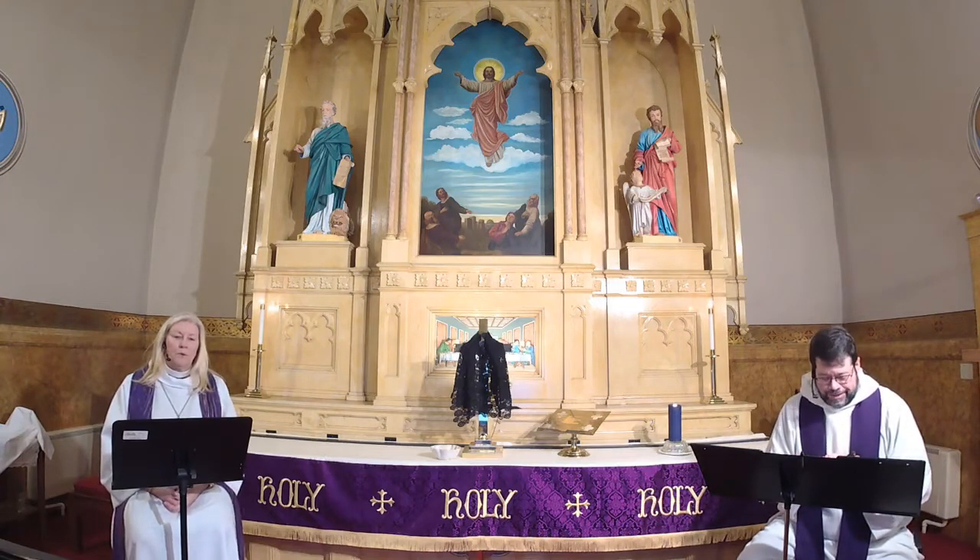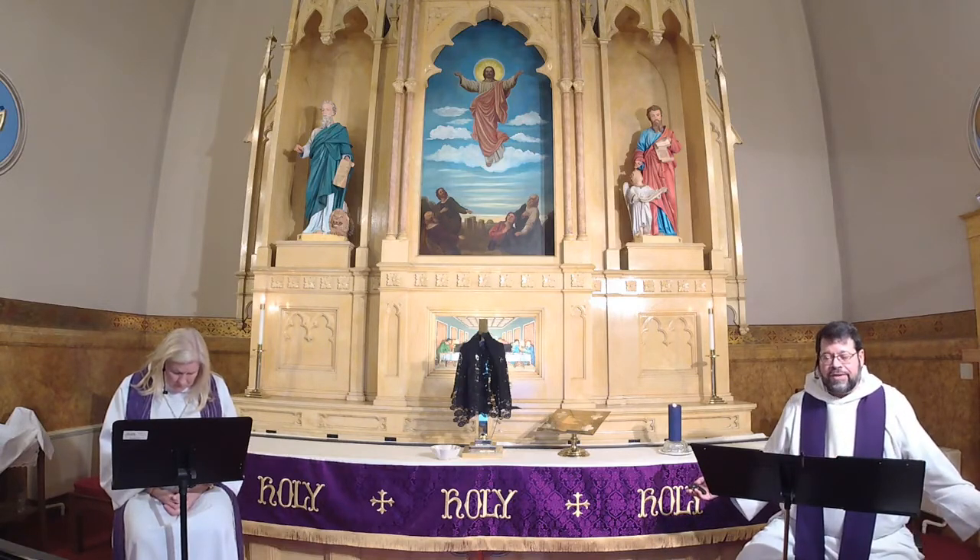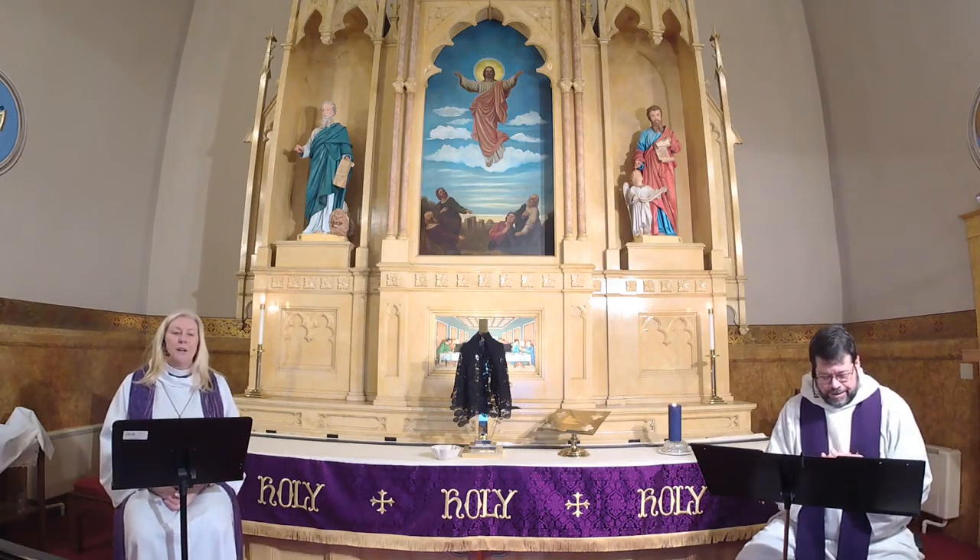Have mercy on us, O God. We have shut our ears to your call to serve as Christ served us; we have not been true to the mind of Christ. We have grieved your Holy Spirit. Have mercy on us, O God. Our past unfaithfulness, the pride, envy, hypocrisy and apathy that have infected our lives — we now confess to you. Have mercy on us, O God.